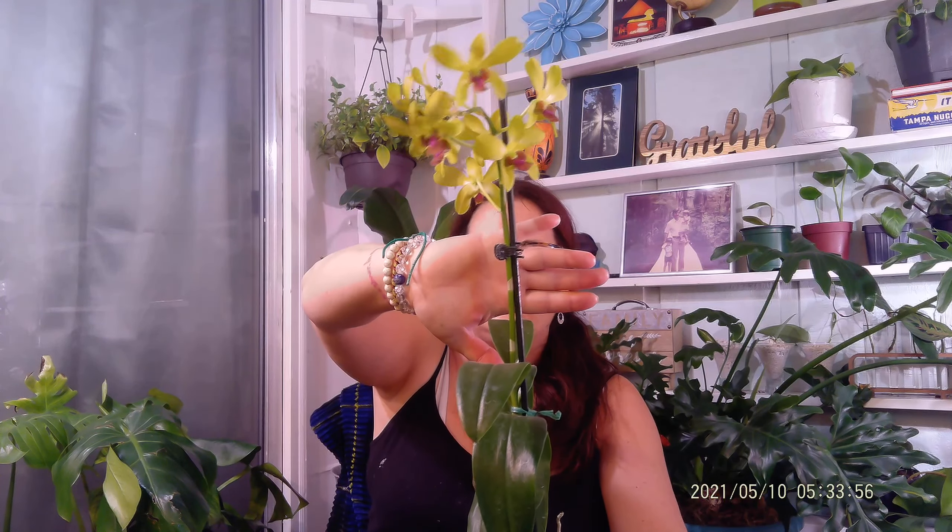Another plant I picked up recently is this beautiful orchid. I'm not that good with orchids — not knowing their names — and I'm new to the care of orchids. I have a handful, and I have yet to get any of them to re-bloom for me, or if I bought them without blooms, to bloom for the first time. But they are all growing foliage and seem to be doing good. Once this loses its flowers, I think I'll have a hard time getting it to re-bloom.